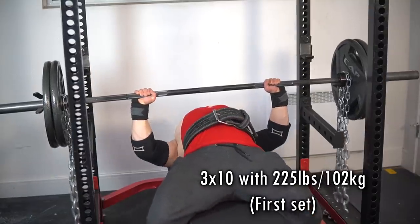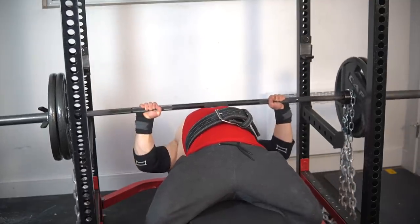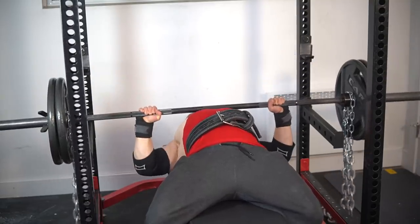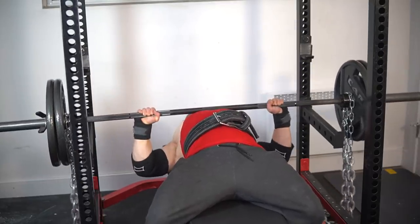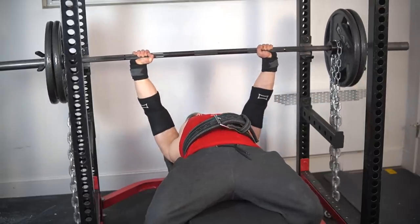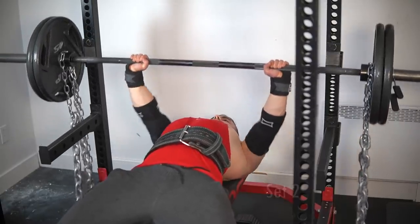That went much better than expected, especially since I did the Wenning warm-up right beforehand. I've been experimenting with this strategy because I'm trying to maximize my longevity, and Matt Wenning is someone that I greatly respect when talking about the conjugate system and optimal programming. If you check out the interview I did with him he describes the setup. In my case I did four sets of 25 on push-ups, band rows, and extensions.